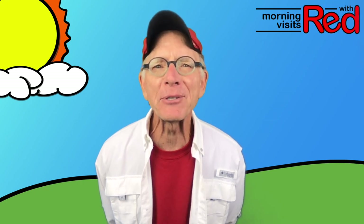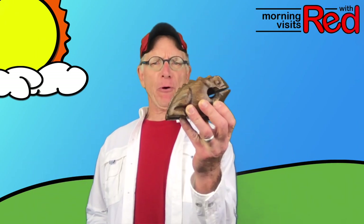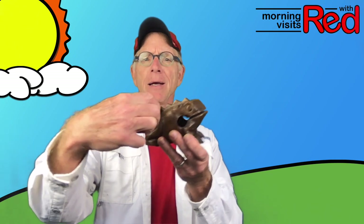Good morning. How are you? We did shakers yesterday, didn't we? Today we're going to make different kinds of percussion instruments from things in our kitchen, but we're going to start with this fabulous frog and the sound that he makes by running this stick across the ridges on his back.